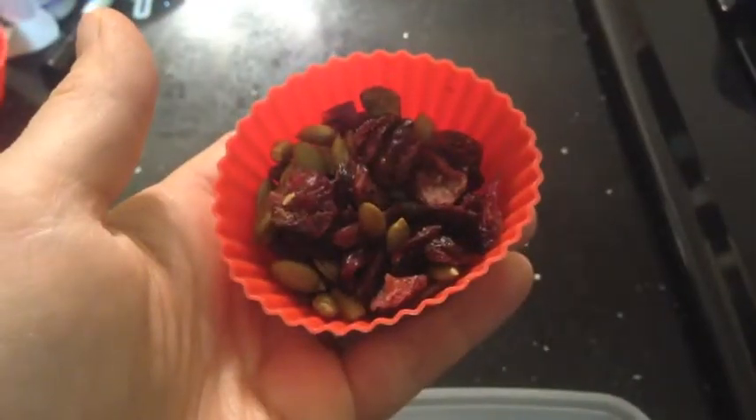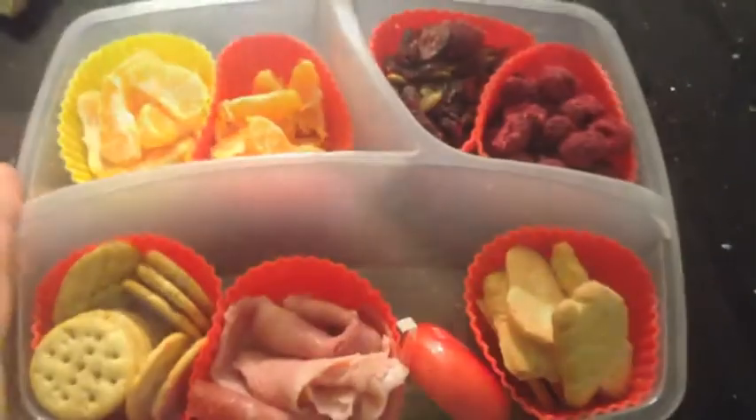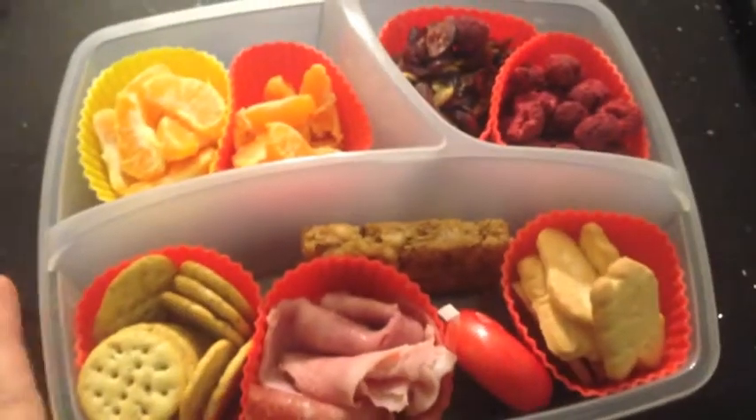Here's a mix of pistachios, pumpkin seeds, and cranberries. Add in some dried raspberries for some added fiber. Animal crackers, organic. And then a whole grain granola bar for some good luck.